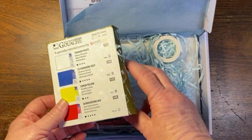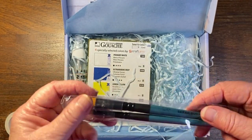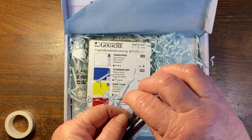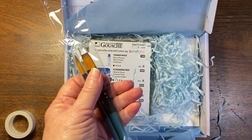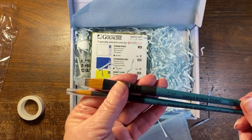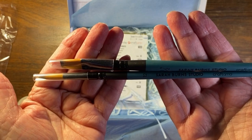Inside we have some painters tape, which I'm always pleased about, and some branded Sarah Burns brushes — they're lovely, very pretty. This is a half inch flat and a lovely number 12 round, Sarah Burns Craftomer brushes.